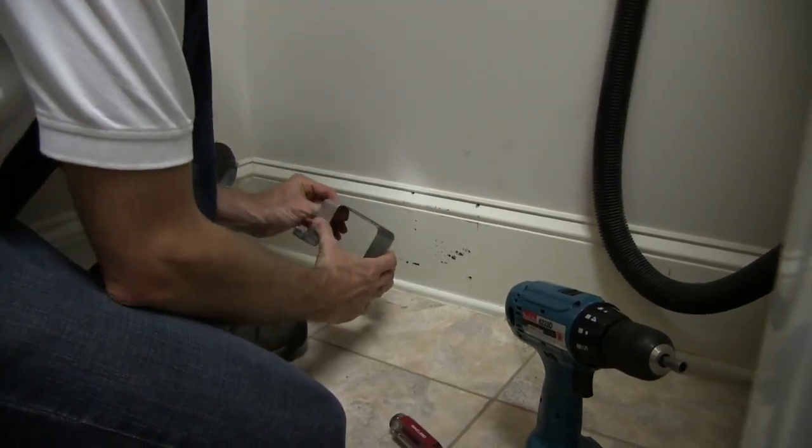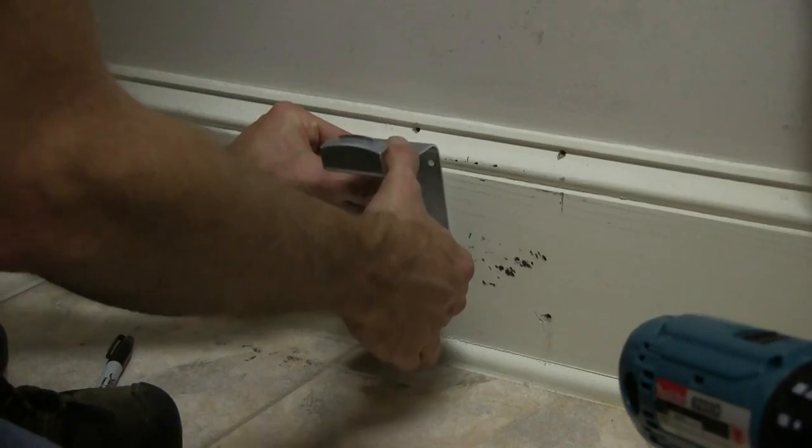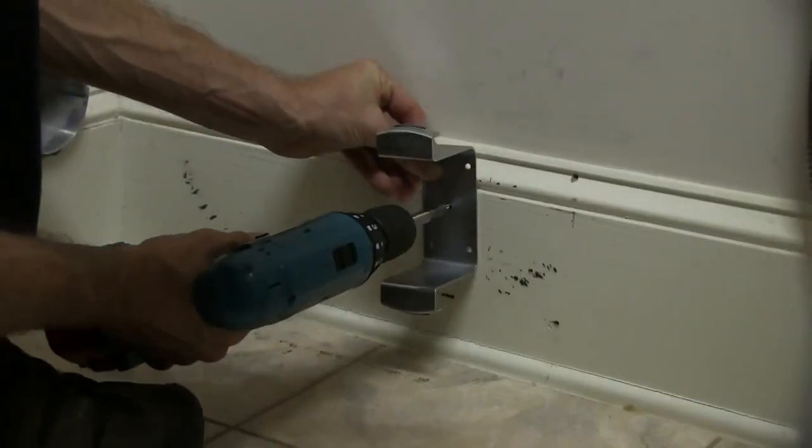Hold the mounting bracket to the wall on the center mark with the open part of the bracket running in the direction of the intended vent path, and then mark the screw hole locations on the wall.